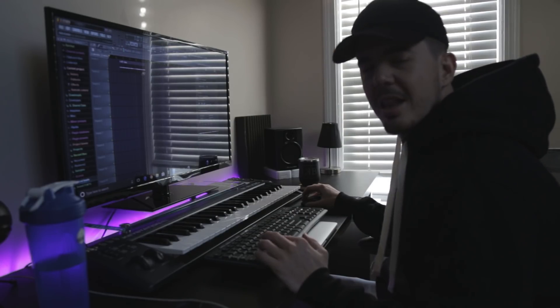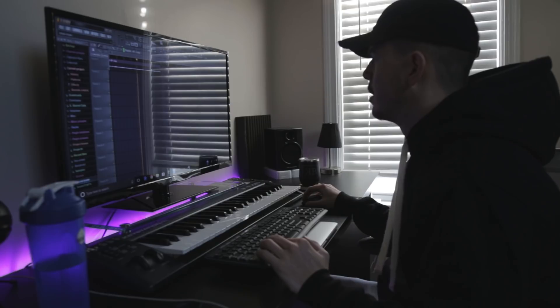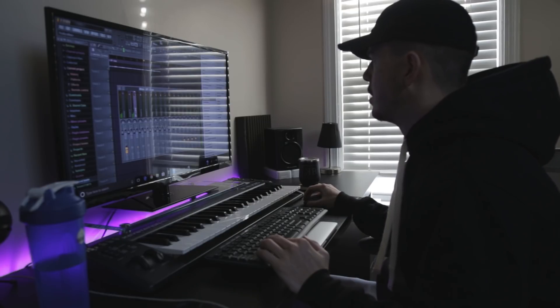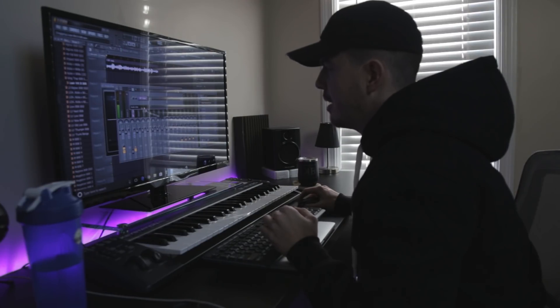So now I'm just messing around. I don't think I like the reverse — I'm just gonna keep it straightforward. It sounds super dope already, just straight up forward. I might just start out with 808s.